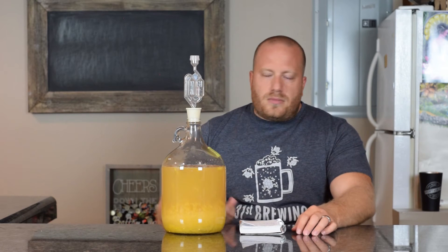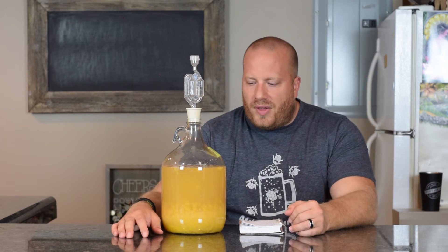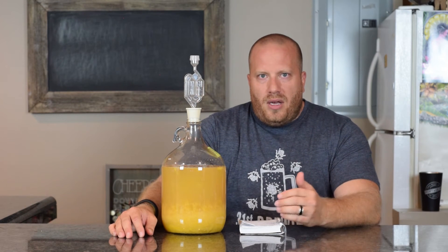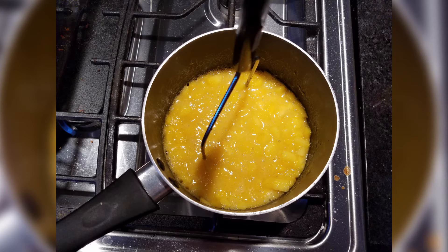I skinned them, cut them in chunks, and boiled them for 10 minutes. I was going to put them in the freezer to break everything down, but once I started thinking about that I didn't want to try and get it through the small hole, so I decided to heat it up instead.